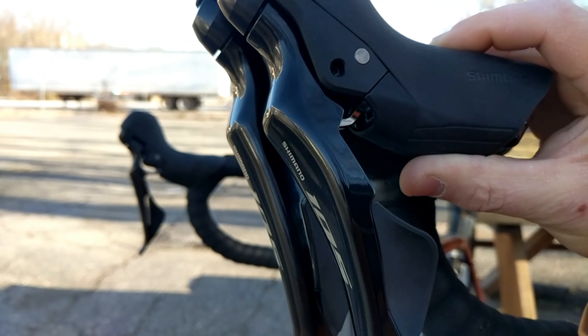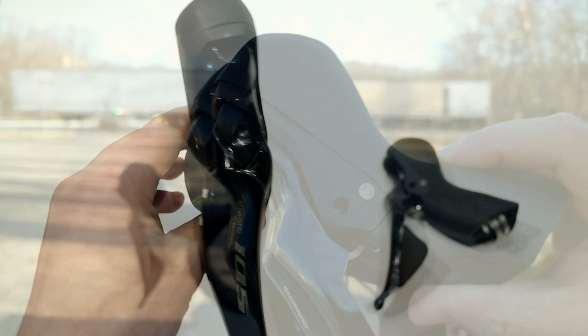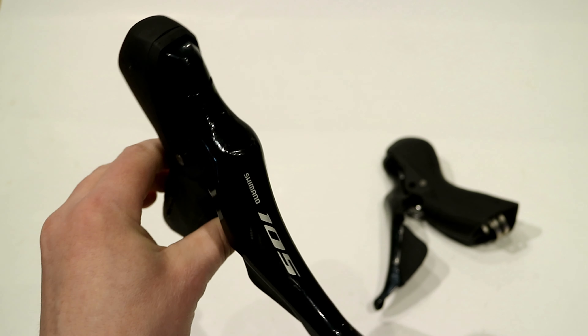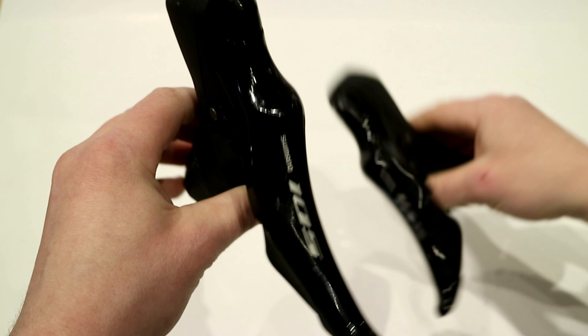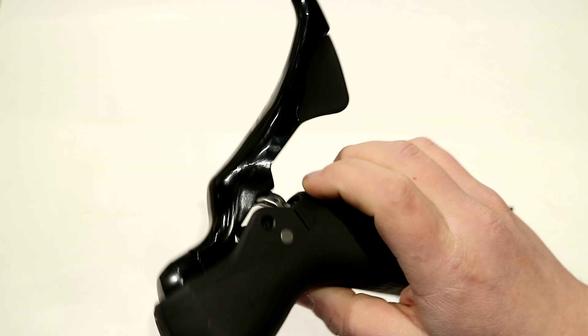For somebody with medium hands, I think you'd actually still like this brake lever better. I've been messing around with it and it definitely seems more comfortable to me than the traditional version. So if you have the option of getting a short reach lever, I'd highly suggest it.